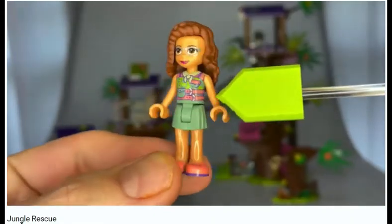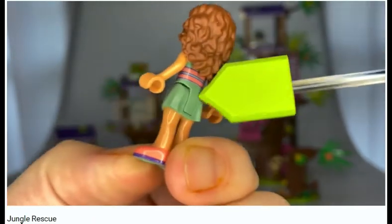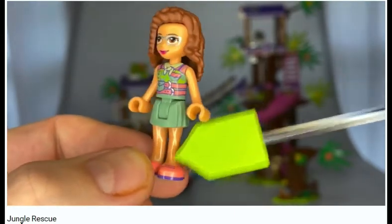This is Olivia — nice printing all around, but she does not have high boots. This is going to be a problem. If you're in the jungle, you really need high boots. Welcome to the jungle.